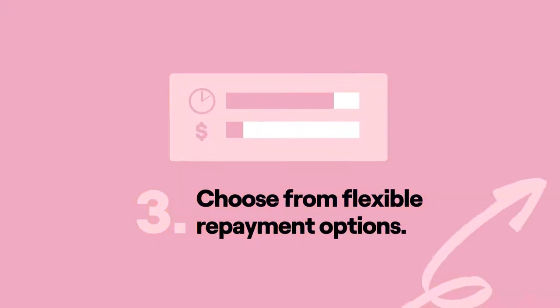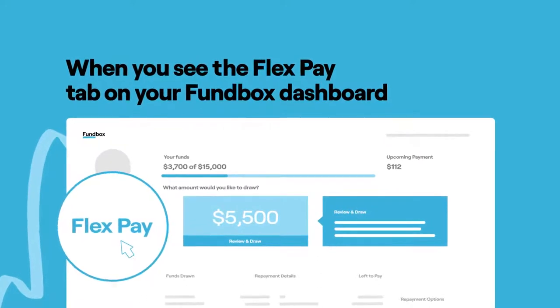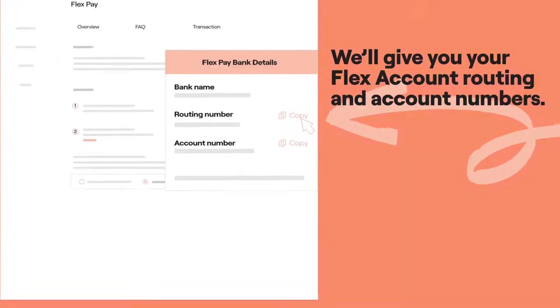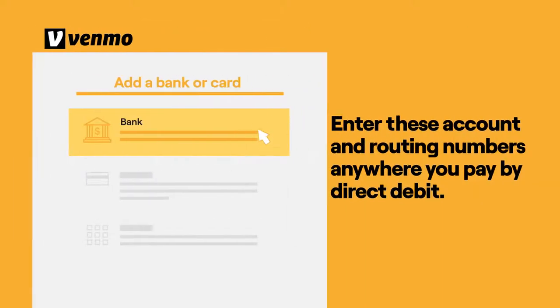Choose from flexible repayment options. When you see the FlexPay tab on your FunBox dashboard and agree to the terms and conditions, we'll give you your FlexAccount routing and account numbers. To pay an expense, enter these account and routing numbers anywhere you pay by direct debit.